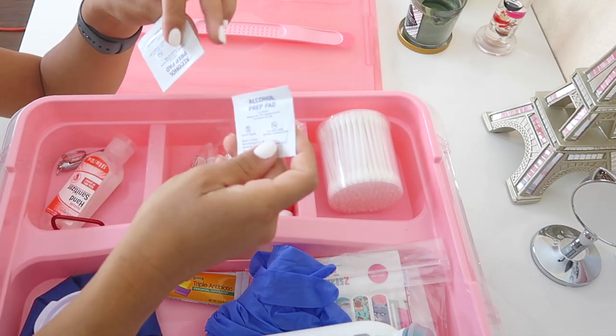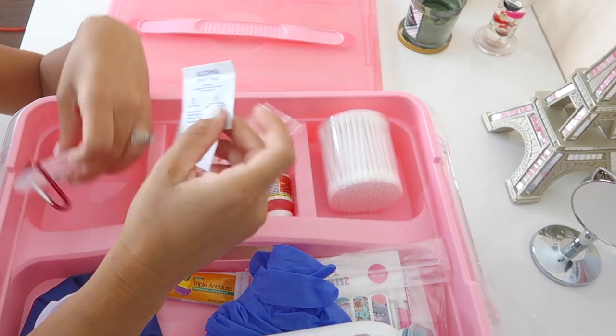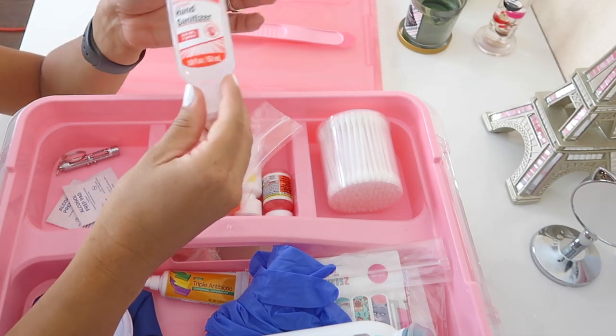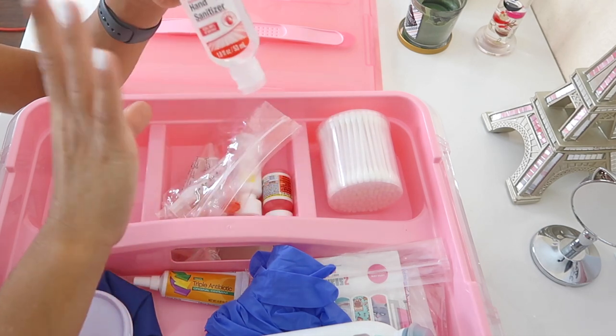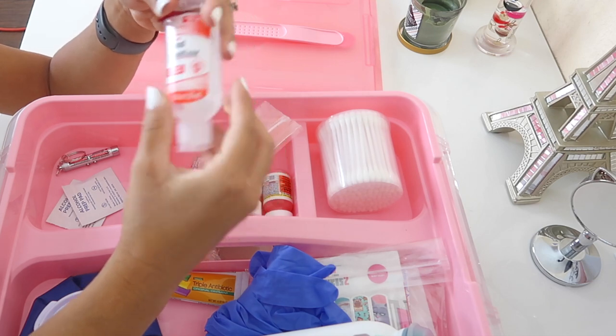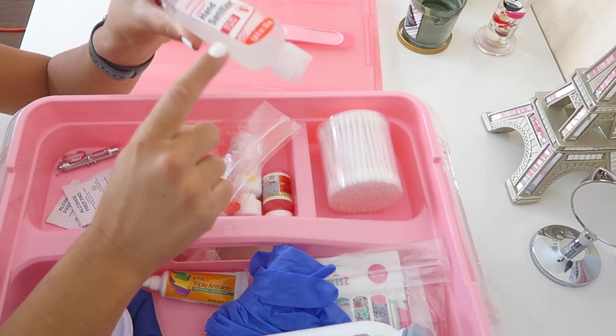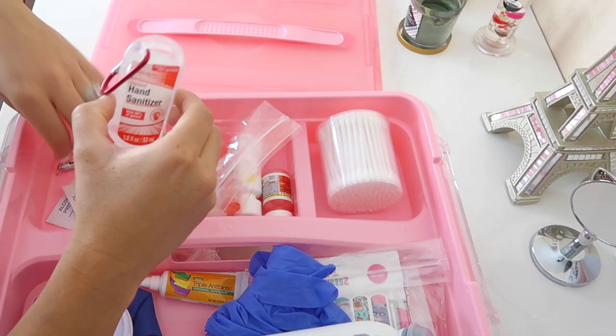I also have two alcohol prep pads — good to have on hand. And then I have some hand sanitizer, which is great for the kids and for yourself after cleaning up boo-boos. This is a smaller size, and whenever it runs low I just refill it from the hand sanitizer I have in my house.